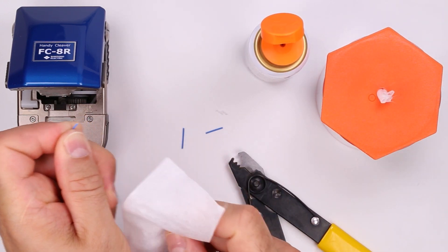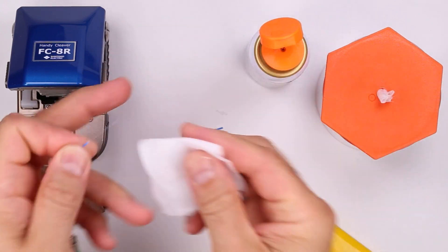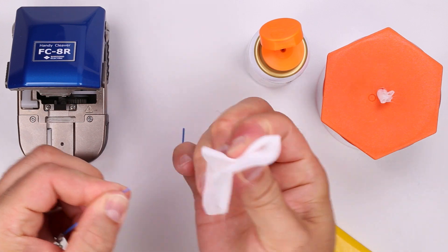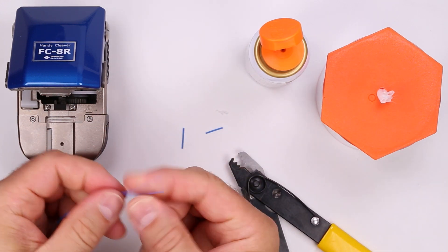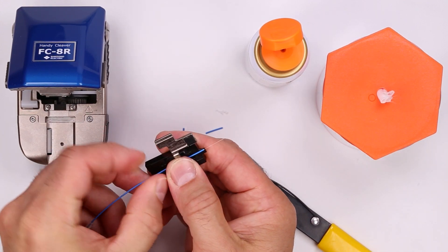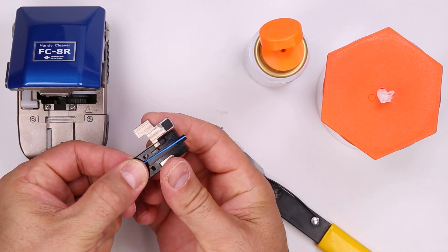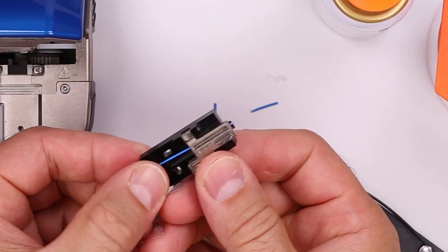Clean the fiber with a lint-free wipe moistened with fiber optic cleaning fluid. Load the fiber into the QuickFuse Tight Buffer Fiber Holder. Make sure the buffer is flush with the end of the fiber holder.